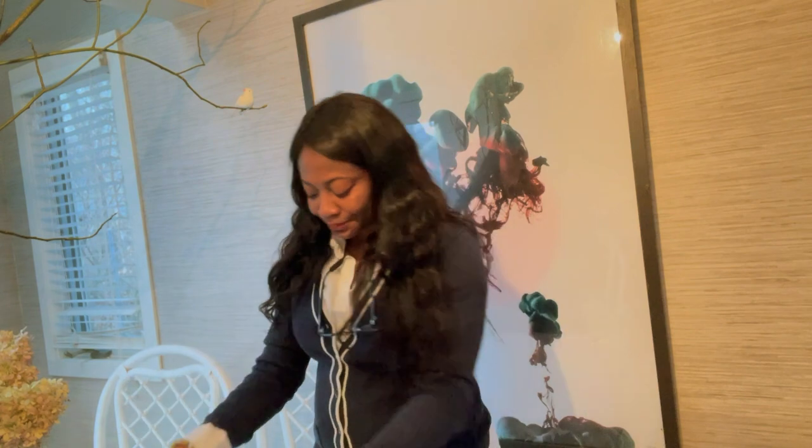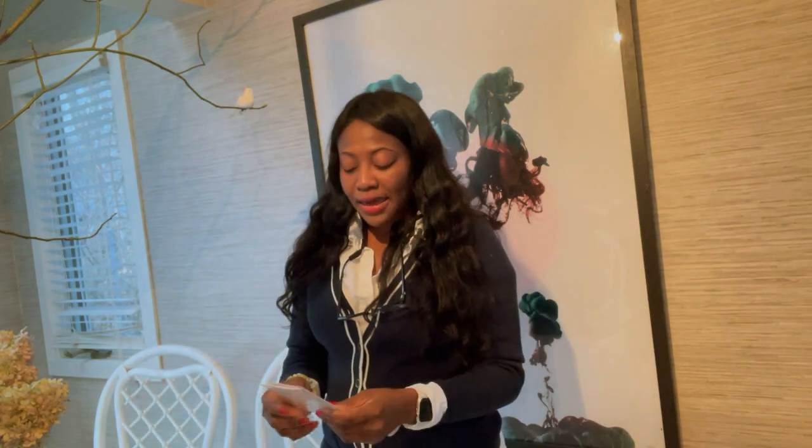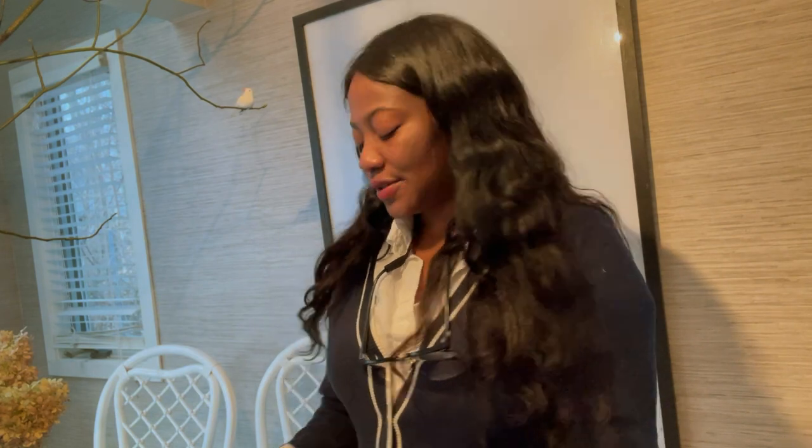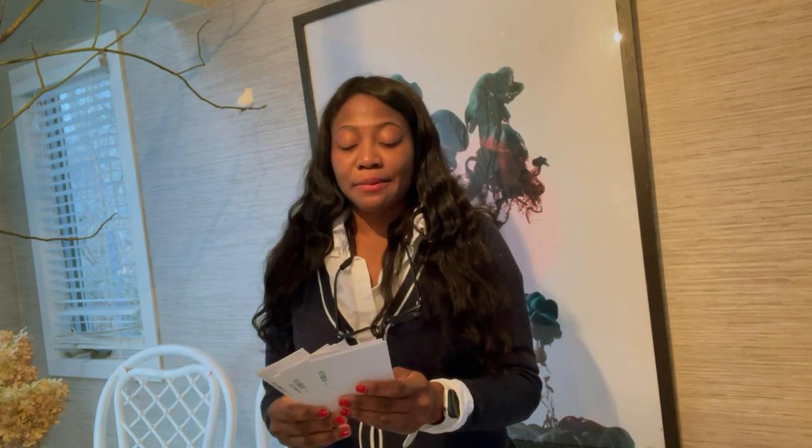Some seeds are still on the way. I may show the impatiens I have here — I have about seven packs. Impatiens are my favorite and I want to put them on a rock I have out back. I want a lot of impatiens there, so I'm actually deciding to start them from seeds instead of buying plants. If I remember to record, I'll share that with you. The impatiens I have are similar to what I had in the last video — I love them so much I want to repeat them all around my place.